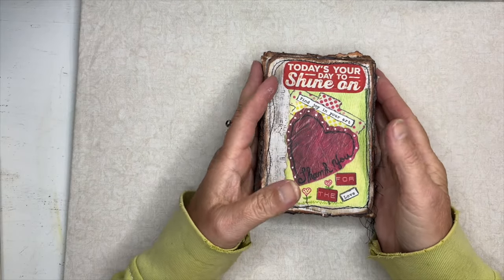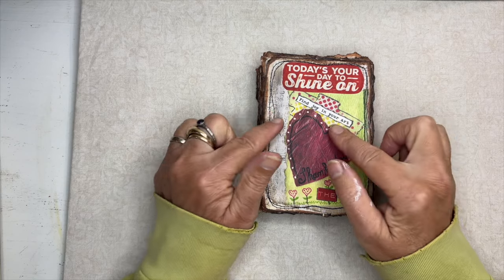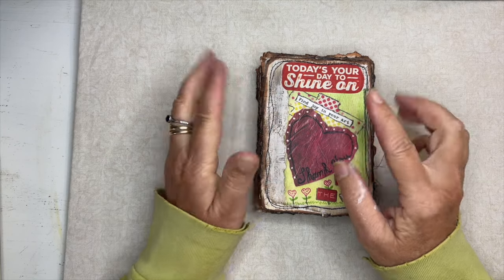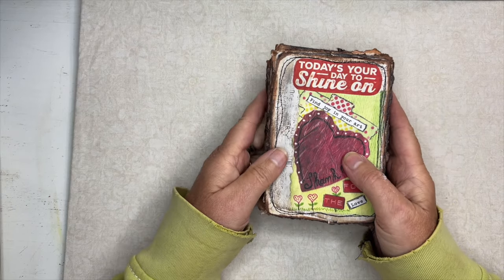Hi everyone, Jerry Bellini here. Welcome to the tiny house. So today's video, I was planning on showing you how to do the binding, the slipknot binding, on our book that we created for my birthday ritual.